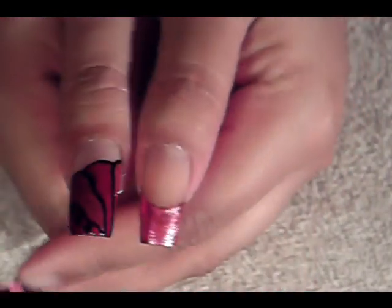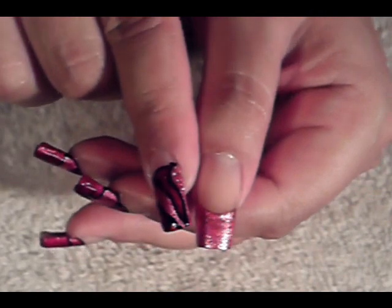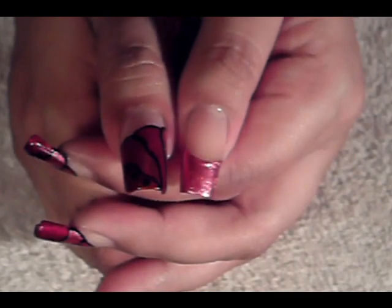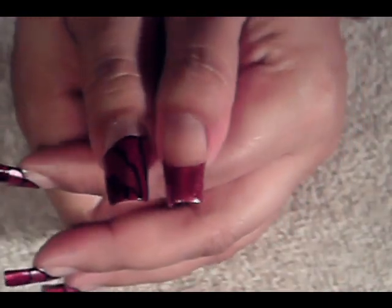So the first thing you're going to have to do is a French manicure. The reason I started off with a French manicure is it'll help your colors be darker once you apply your guidelines. And the second reason — it'll help you apply your guidelines exactly where you want them. And when you need to go into the deep corners of the pink, you'll already have the pink in the background. So let's get started.